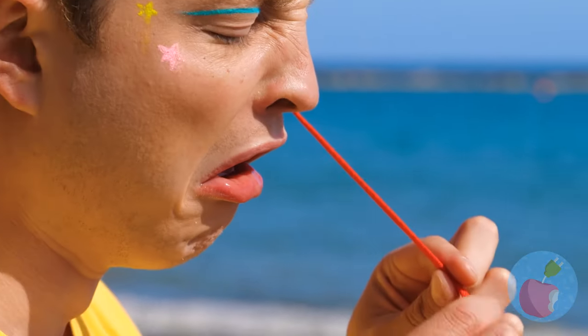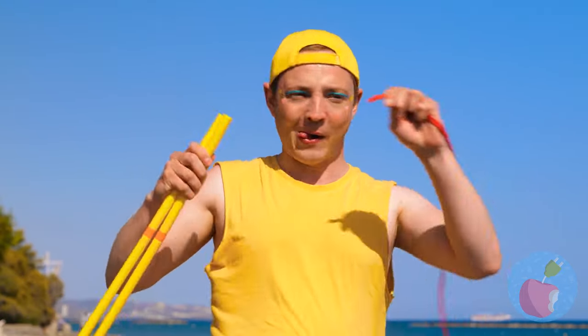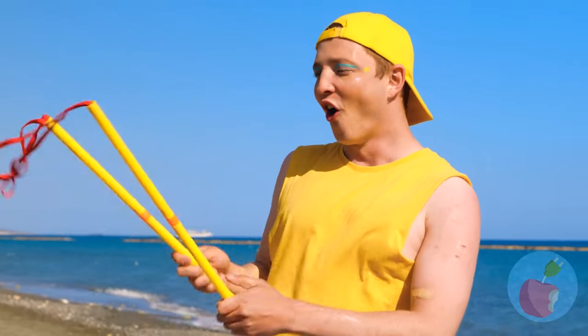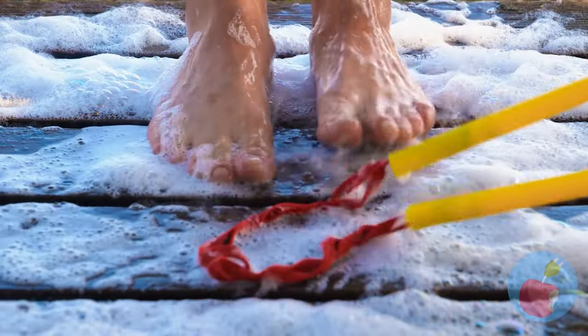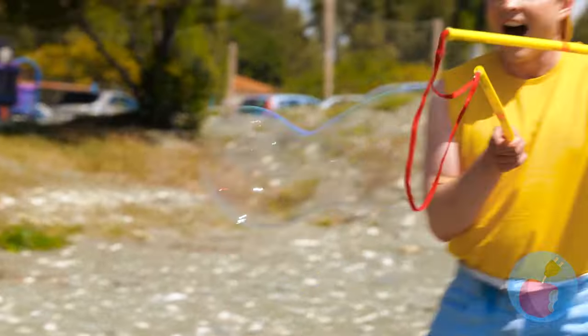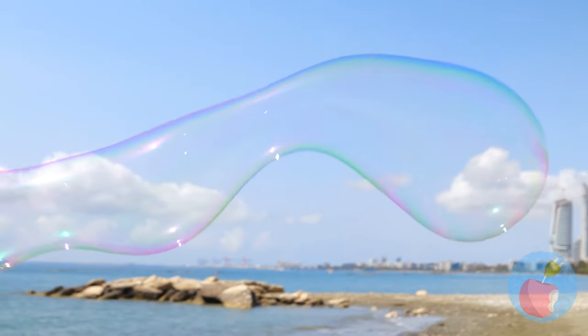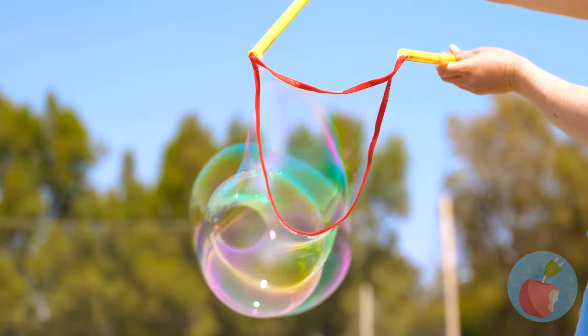You got a little something! A shoelace - how'd that get in there? Either way, add to these tubes and give it a dip in something nice and soapy! We can use it to make giant bubbles - after all, who said that bubbles can't be long?